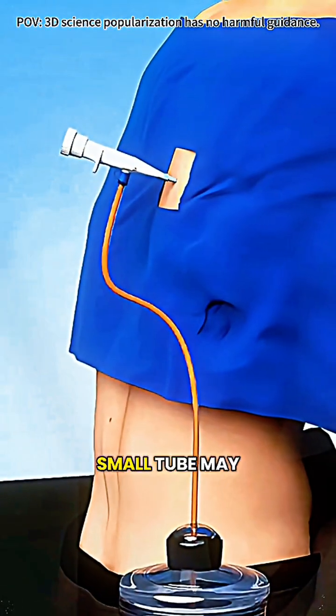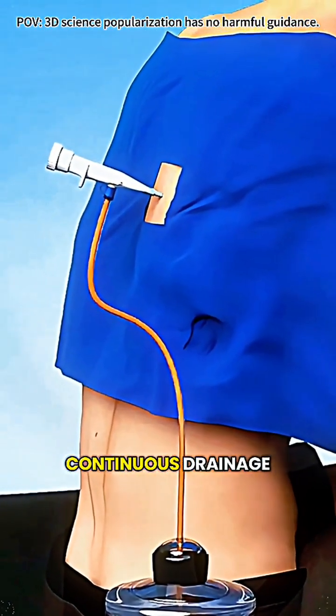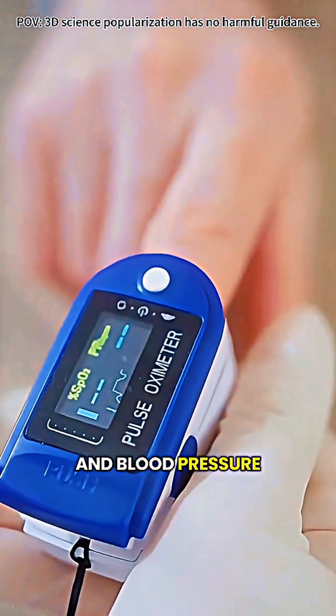If there's a larger amount, a small tube may be connected for continuous drainage. Staff monitor breathing and blood pressure to ensure safety.